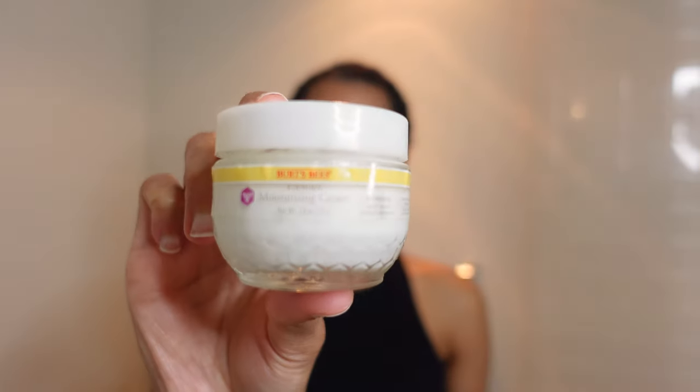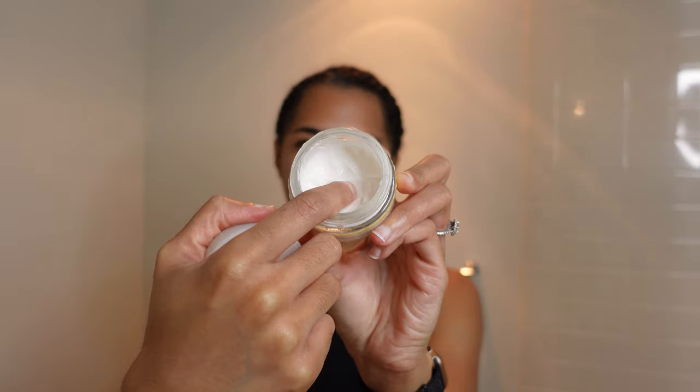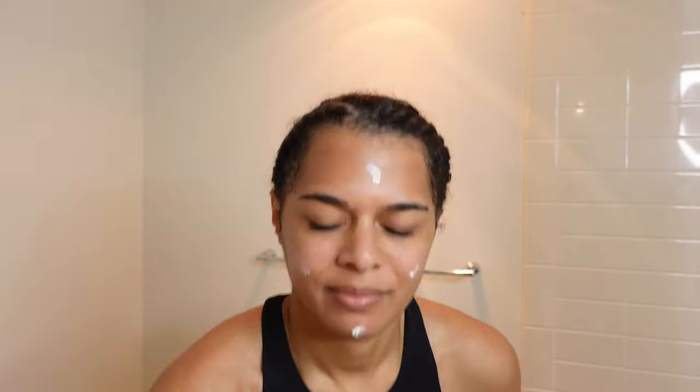Next I'm going in with the Burt's Bees Renewal Firming Moisturizing Cream — definitely a mouthful. I purchased this at Target for $20. The reason I picked it up is because it is said to improve skin texture and tone. It has vitamin E oil to do that and also helps to reduce fine lines and wrinkles. It also mentions that it is a natural alternative to retinol — I originally went in looking for retinol and found this, so I was very happy that it was natural. A little goes a long way; you can see I only applied a small amount and it is so easy to smooth across your face because of how moisturizing and light it is.